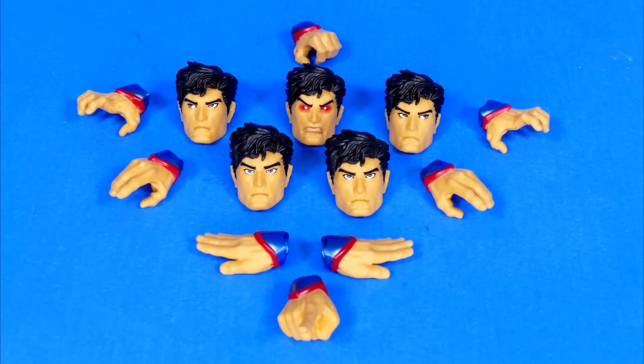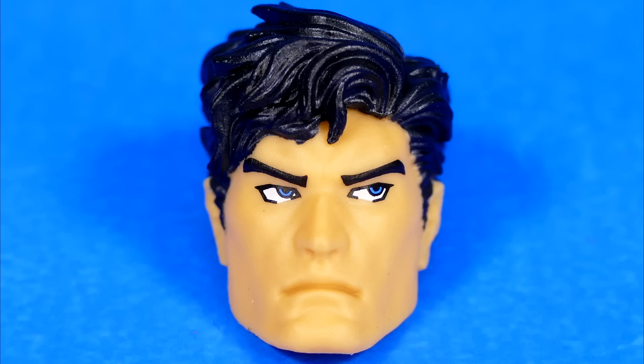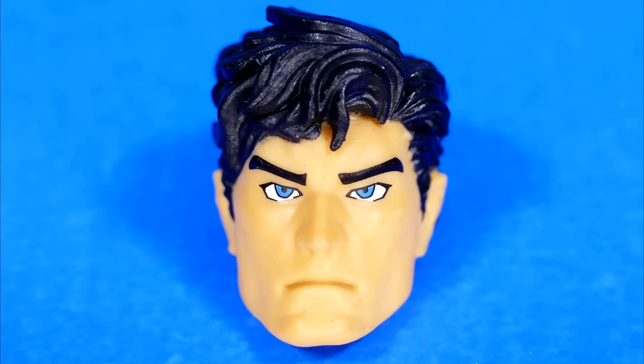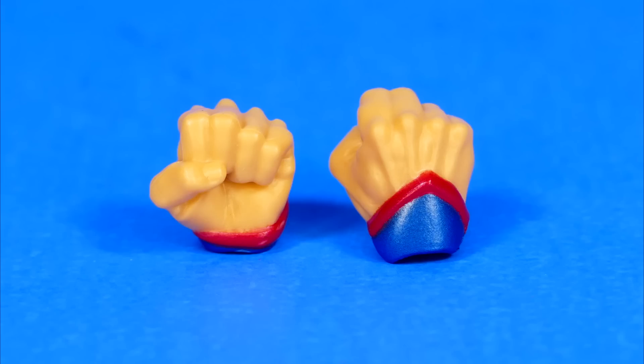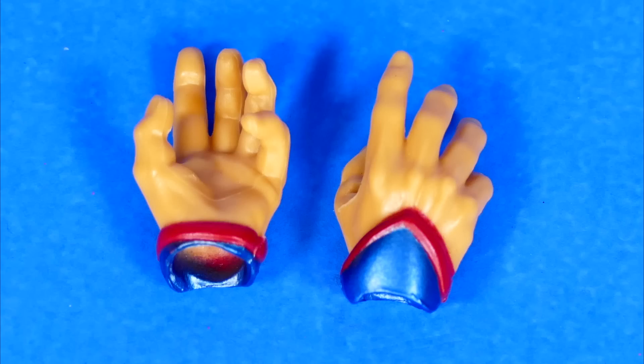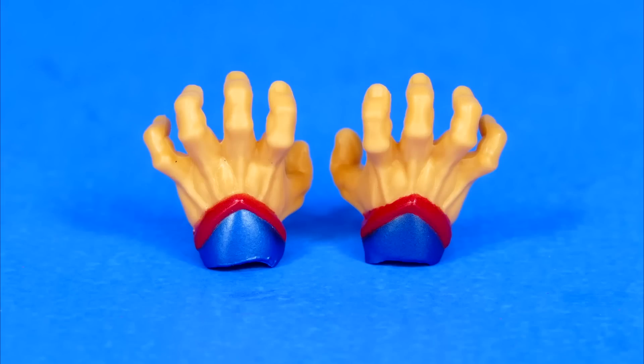Now as for Superman's different face sculpts, he's got Big Mad, Shady Eyes 1, Shady Eyes 2, a flight face sculpt, and a neutralized face sculpt. And for the hands, he's got the fists, the open flight hands, the loose relaxed hands, a pointy finger, a grabby hand, and then two kind of intense grabby hands.